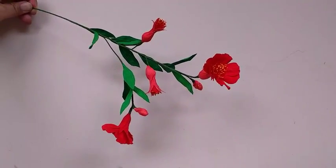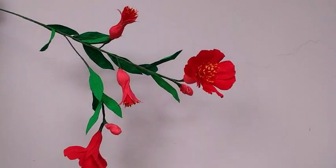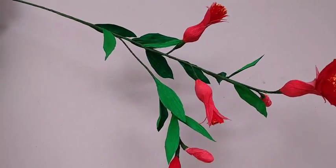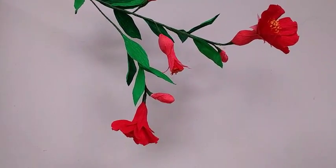Hi, today I am going to make a pomegranate flower, a very pretty flower with its little fruits and buds.